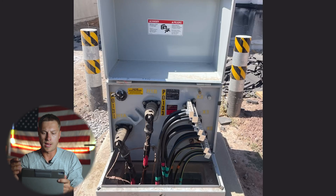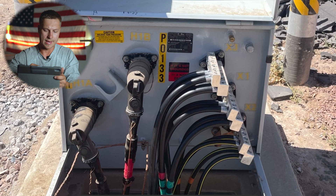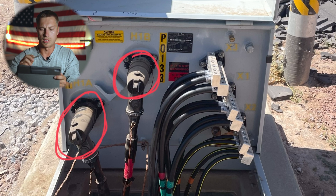Here we have a pad mount underground distribution transformer. Over here on the left side we have what we call the primary cable. The primary cable is responsible for carrying the high voltage power — the kind you see on overhead power lines. These cables on the left-hand side carry 7,200 to 12,470 volts, or whatever the distribution system voltage is. It varies anywhere you go in the country — common voltages are 12,470 and 7,200, phase to phase or phase to ground.